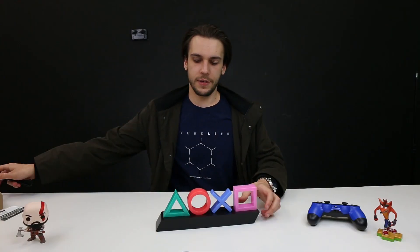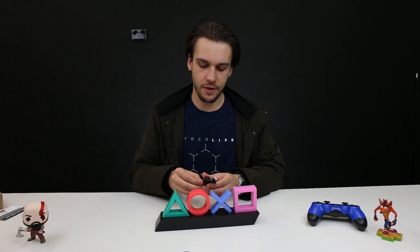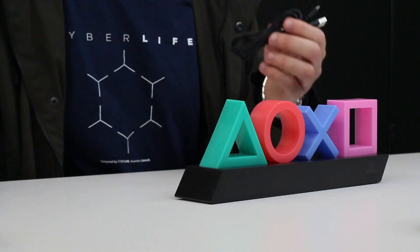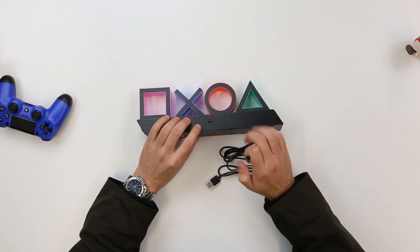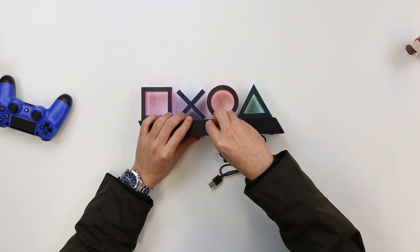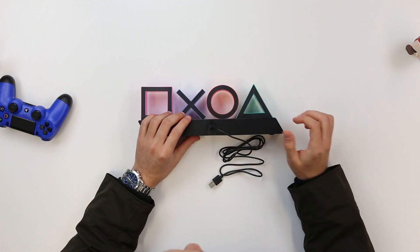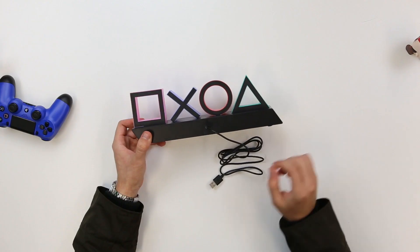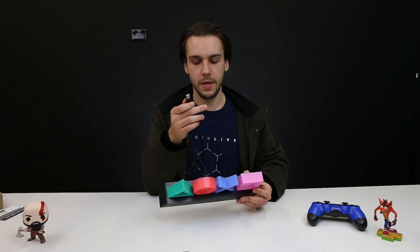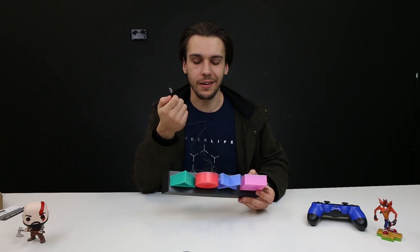We've got our USB cable here, and we're just going to plug this in right now to show you how that works. The actual USB plug is right there in the back, and this one just goes right in. It's powered by micro USB — fairly universal power input — and you've just got standard USB there that you can plug into basically anything.